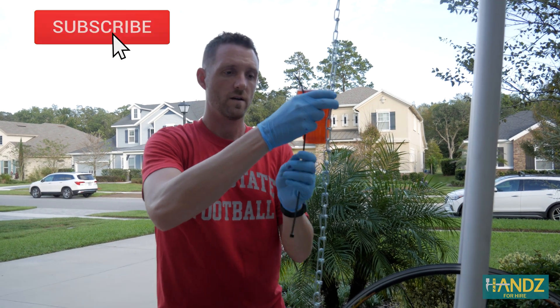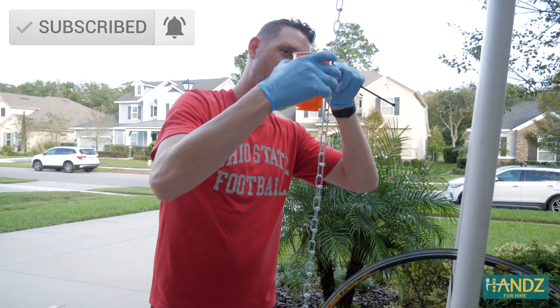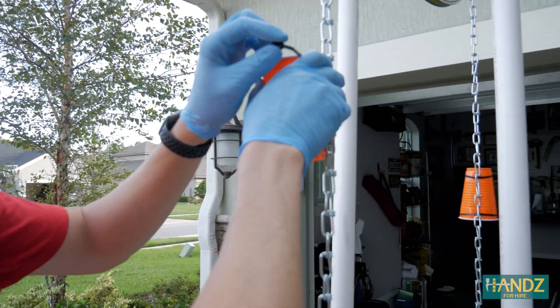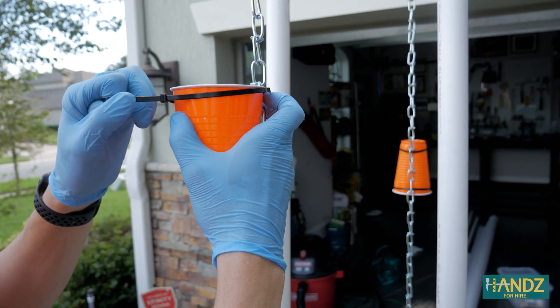What are we doing here, Jay? Well, we're trying to attach the cups to the chain. What's going to happen is water is going to pour down and fill the cups on this side, which will create a conveyor belt with the chain for the other side.